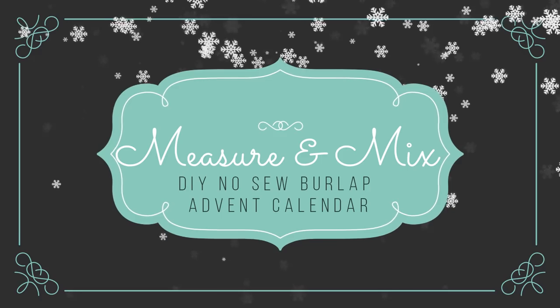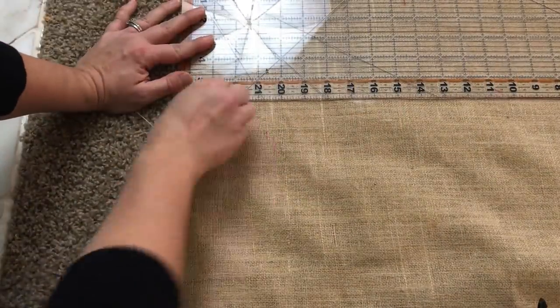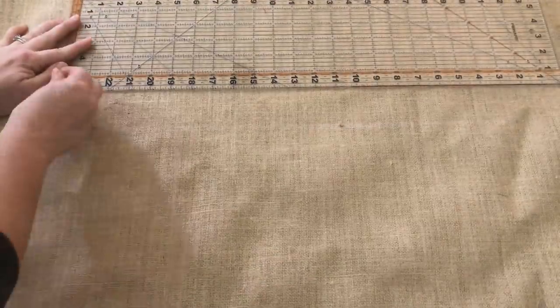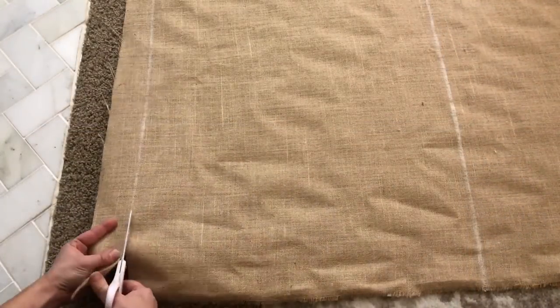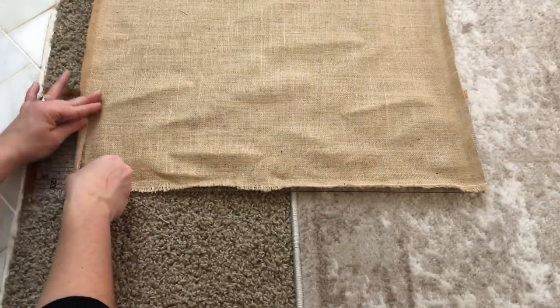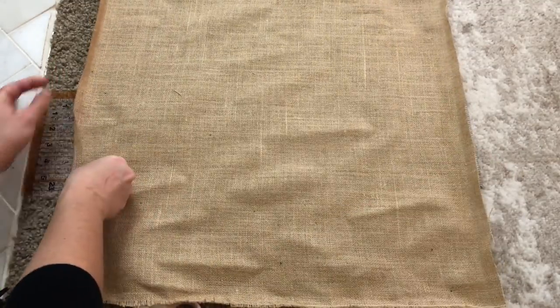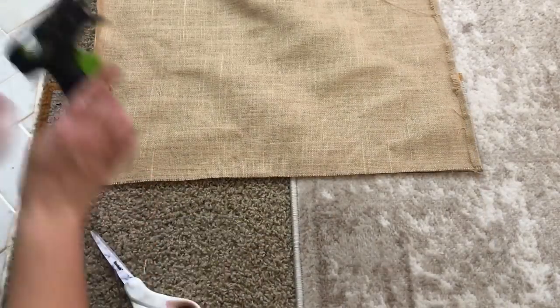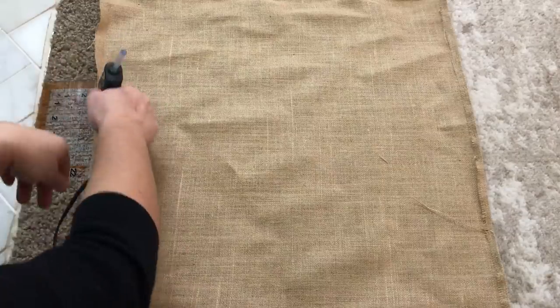Now, let's get started on this advent calendar. The first thing I needed to do was cut out my fabric. I measured it 24 by 26 inches, used a piece of chalk to mark those lines, and then cut the fabric out. Then on the sides that measured 26 inches, I folded those down and used my hot glue gun to make a hem so that the edges wouldn't be frayed and would have nice clean edges. After that, my fabric ended up measuring 21 inches by 26 inches.